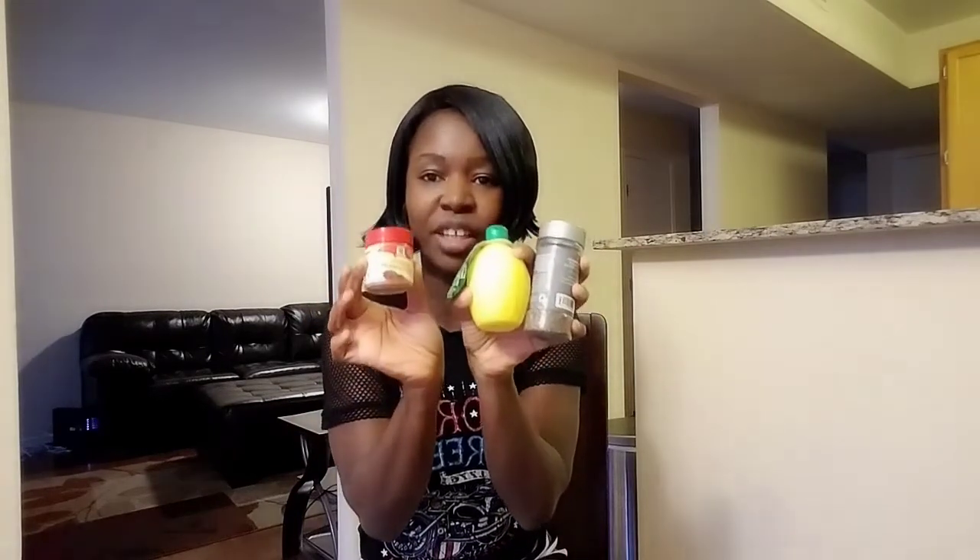And the last one, guys, is my all-time favorite, which is some real lemon juice. If you don't have lemon juice, you can get yourself a lemon. So these are the three ingredients you need: ground black pepper, lemon juice, and ground cinnamon.